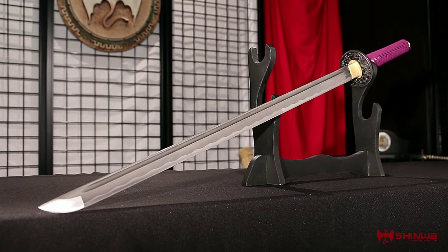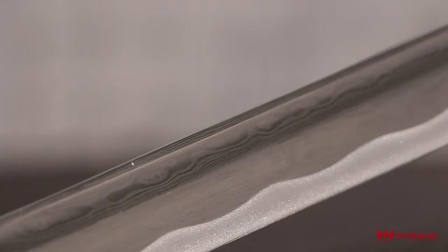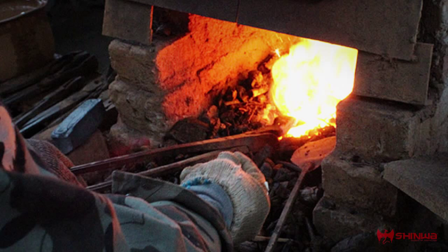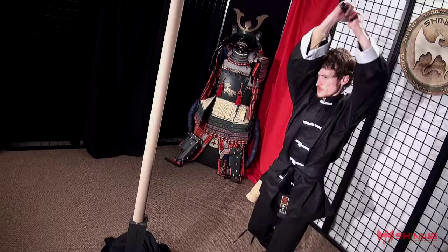This Purple Emperor Katana Sword lives up to Xinhua's proud quality standard in every way, delivering a massive 27 and a half inch blade of Damascus steel. This powerful blade was heat-forged and hand-folded at temperatures reaching a thousand degrees to yield more than a thousand layers of stunning Damascus steel and pure cutting power.